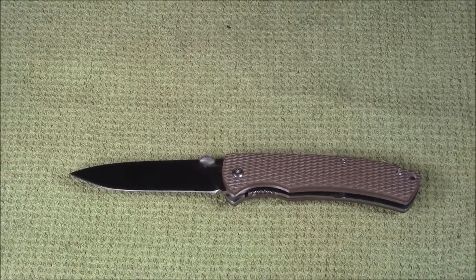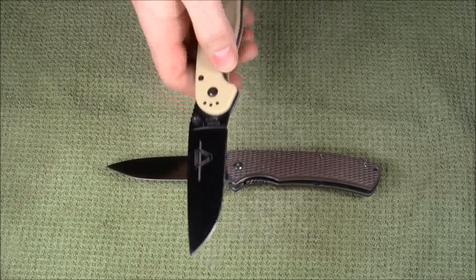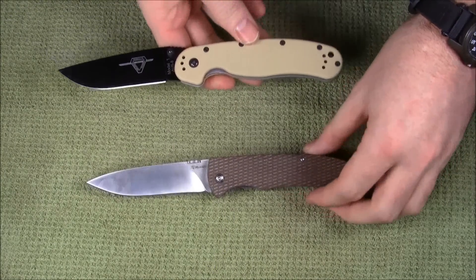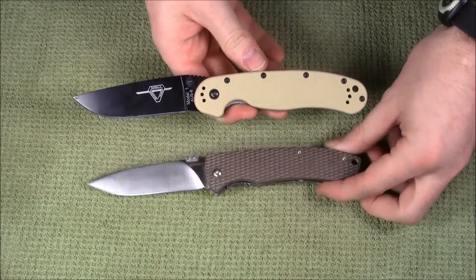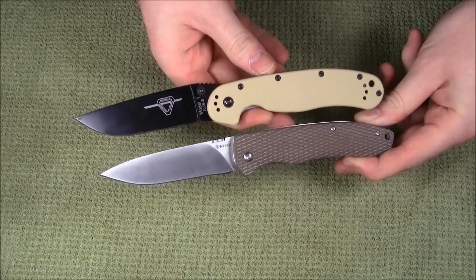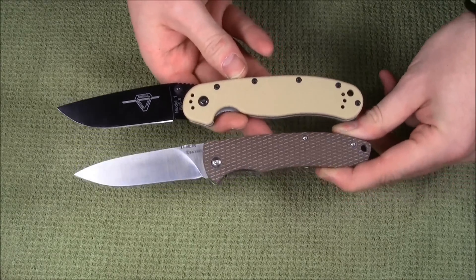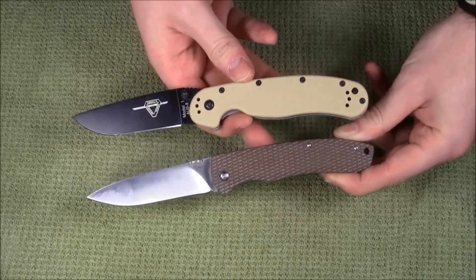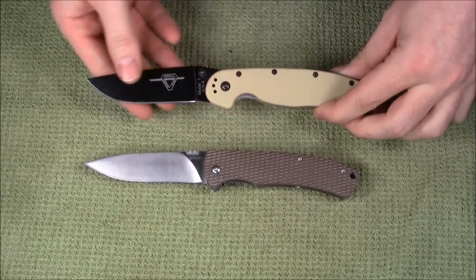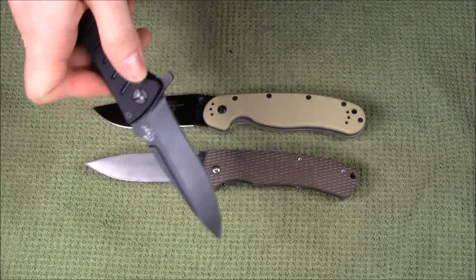Let's do a little comparison here. I think it's always good to throw in a few references. Here's an Ontario Rat 1. It's a sort of standard-ish design. Aesthetically it has a bit of its own take, but in the sort of large folder that's largely straight, there are quite a few other things that are kind of like that.